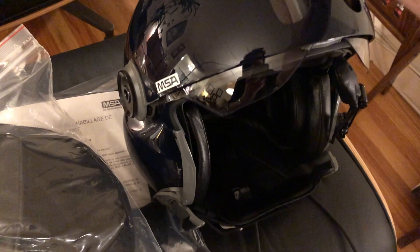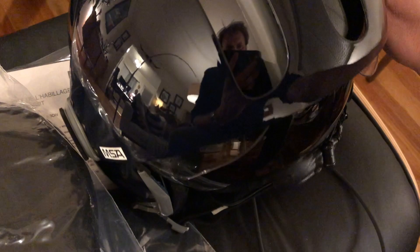So it's got one up here which is a clear one that comes down like that — kind of hard to do with one hand. And then you get the second one which is the smoke color that I have inside. And you saw that in the first video.